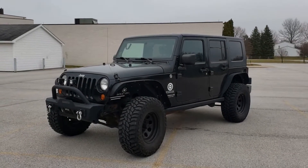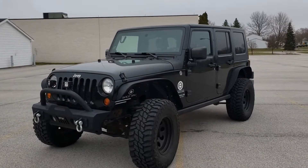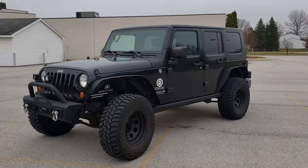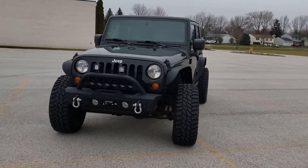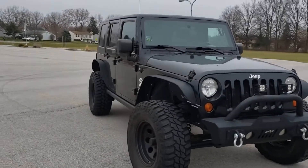However, this car that we're reviewing today is far from a crap can. Here we have a 2010 Jeep Wrangler JKU — U for Unlimited — which is the four-door trim, and it is the Sport trim, which is the cloth seat trim, the less tech trim. It is mainly the bare-bones Jeep Wrangler. As you can see, it's had some stuff done to it.